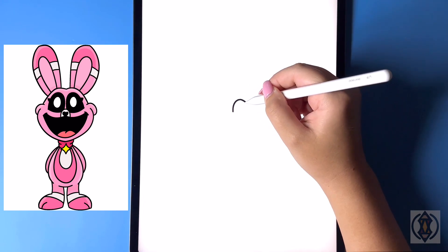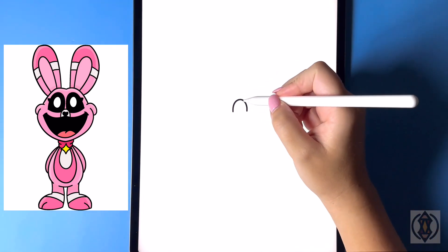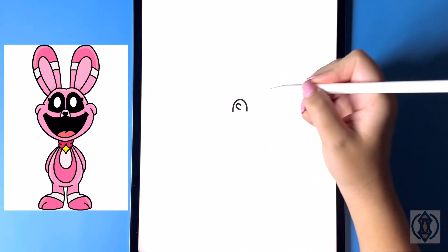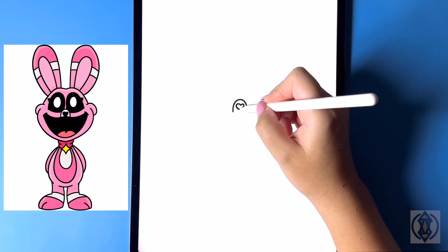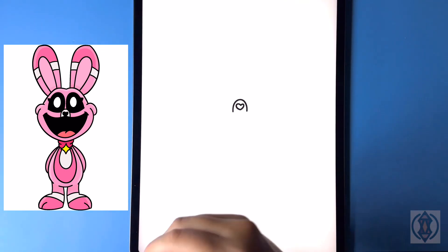We're curving that arch line up in the center and then back down on the right. Now we're going to draw a heart, so we're gonna curve this line out and then in, and then from that point we're just gonna curve this line back out and then in.